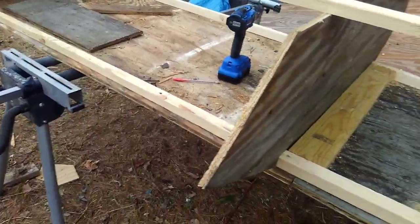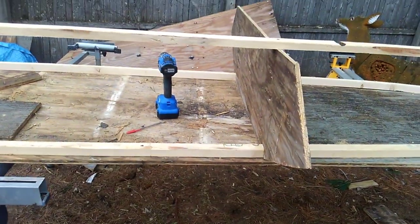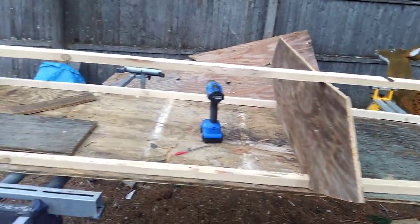Then I'll have the sloped boards going there. On the bottom I think I'm gonna fiberglass it when I'm done. If it comes out decent I'm gonna fiberglass it — I just think it'll make it stronger and definitely more waterproof.